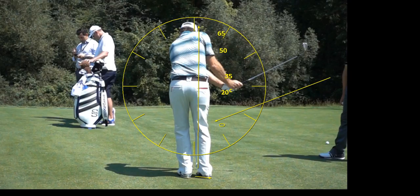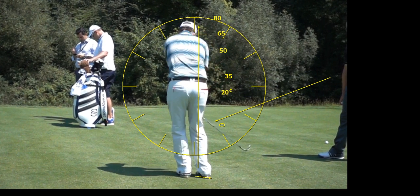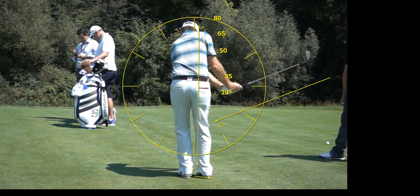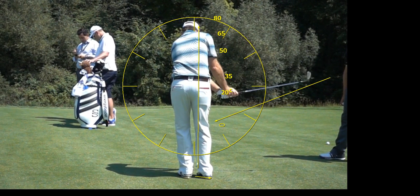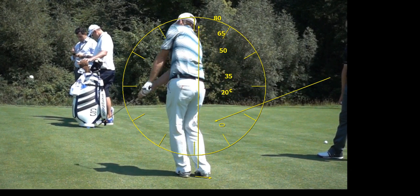You may not get that far, so you might have to take a different club. In terms of the clock scenario, what you want is symmetry. If you go back to the 20-yard position, you want to come through to that 20-yard position — you want symmetry in terms of both the length and the speed of the swing.